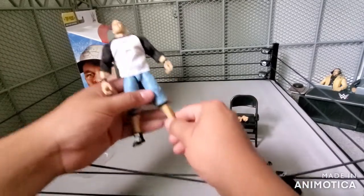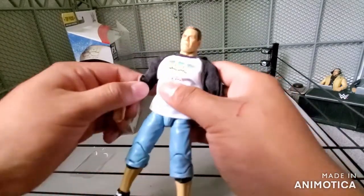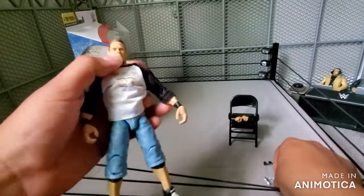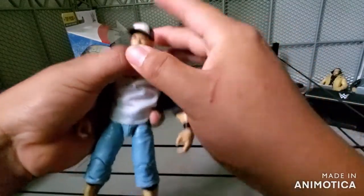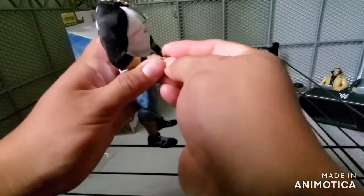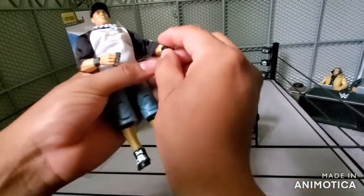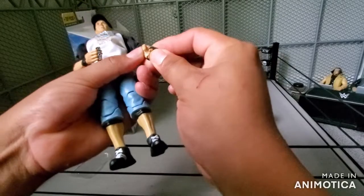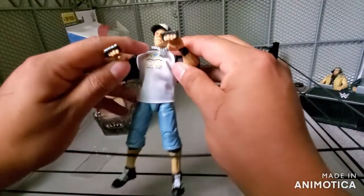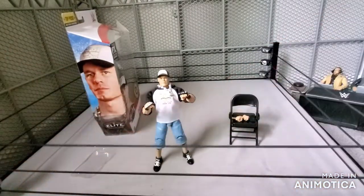Sorry guys, my phone fell and stopped recording, and I barely noticed after I was putting on the shirt. We left off here, so we're putting on the shirt. We had the chain and the hat on. Now we're going to put on the 'Word Life' brass knuckles — this side and the other side. John Cena, Word Life! This Cena looks pretty cool with the shirt and everything on. I still don't like the head scan though.